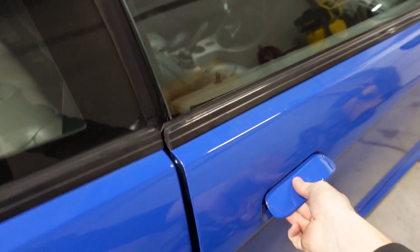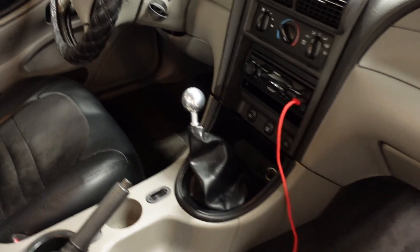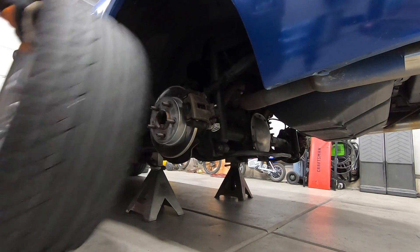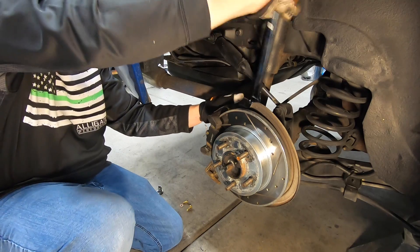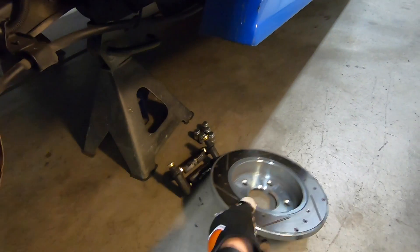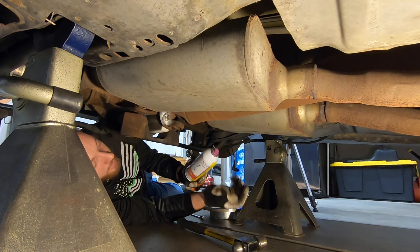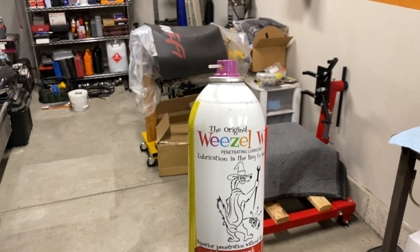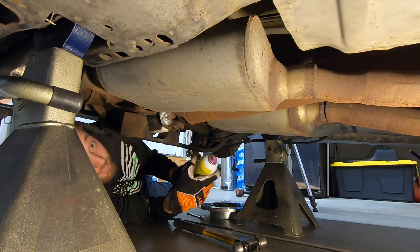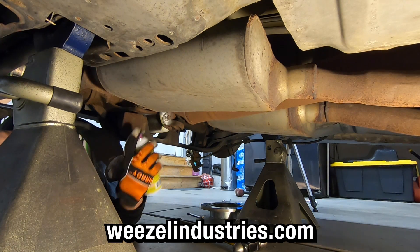One other thing worth mentioning: a lot of people have commented that I should manual swap the car, but it actually is a good old-fashioned three-pedal stick shift manual transmission. Also, a viewer reached out and sent me a penetrating lubricant called Weasel Wiz — this is a perfect time to try it out. The guy is from my hometown or the next town over, Warren, Maine. So check them out — Weasel Industries.